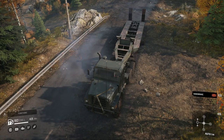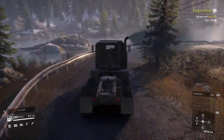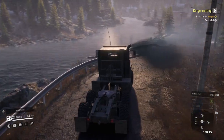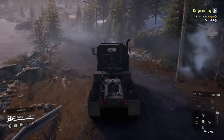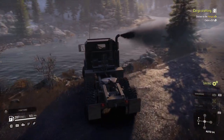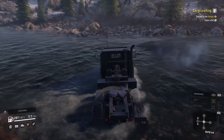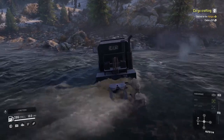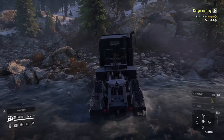Alright, now that we've done the quarry we'll head on over to the Yukon and see if we can move through a quickly moving current. If I had to bet, I'd say this thing would just tear through the water without even a second thought, just as if it's on the road. Here we go. Yeah — just as I predicted, this truck just eats up everything in front of it.